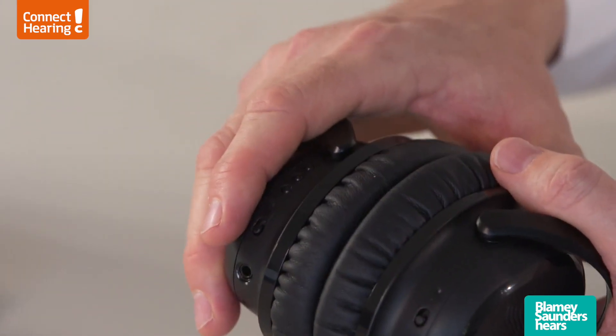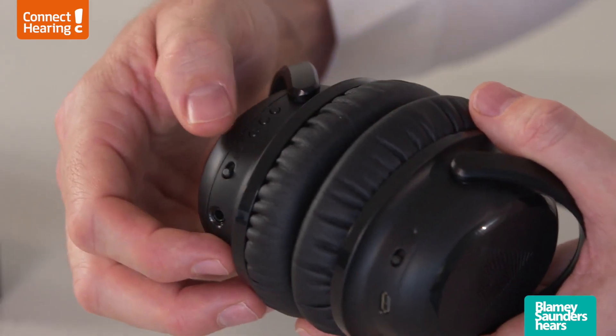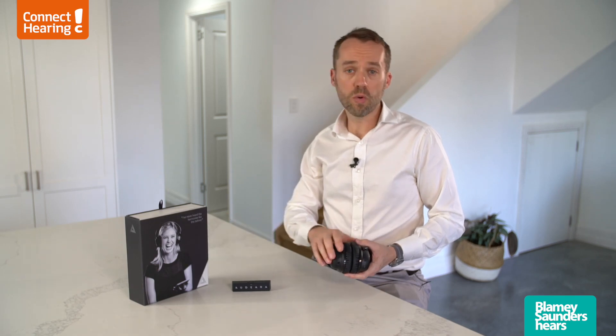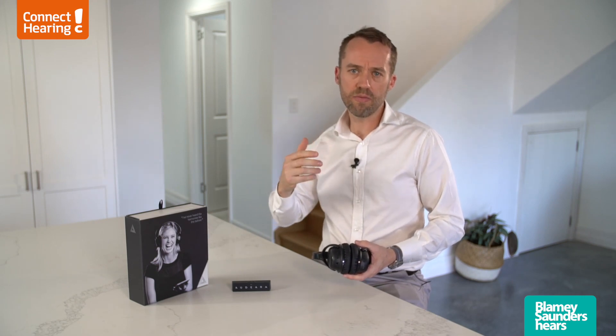There are controls on the headphones so you can make adjustments without having to go to your phone or the app. Through these controls you can turn your sound up or down and also activate the noise reduction. The noise reduction helps to dampen any background noise around you so you can hear the sound coming through the headphones more clearly.